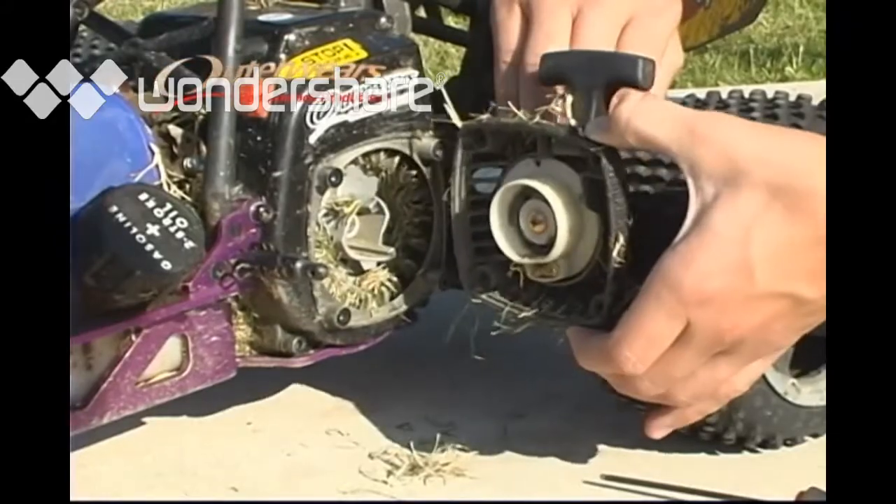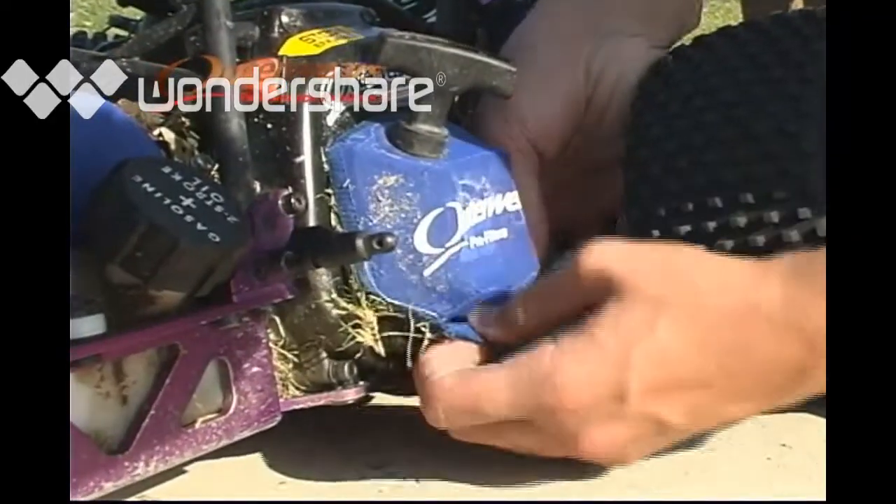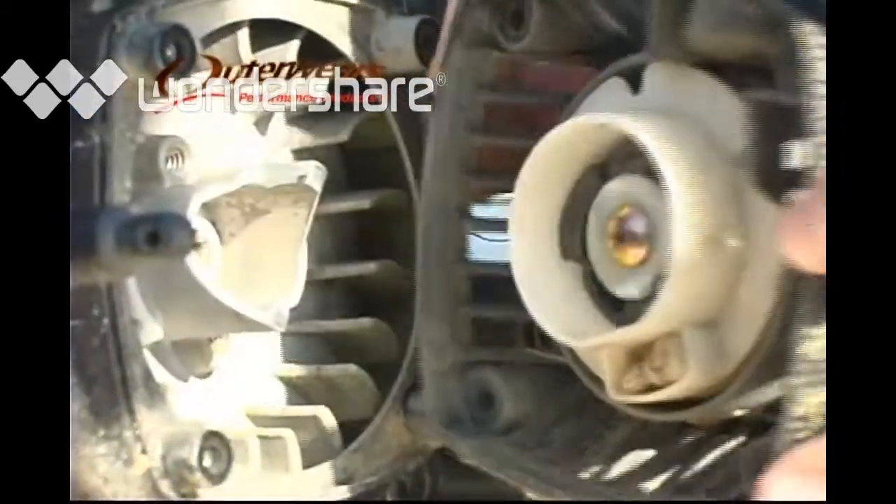Don't forget, this pull start cover houses the engine's cooling fan. If you run in grass or leaf litter, this cooling air intake can get packed with debris in seconds, causing possible overheating. An Outerware pull start cover prevents this clogging without sacrificing air flow.